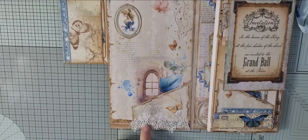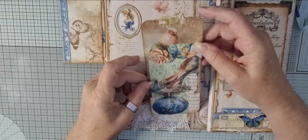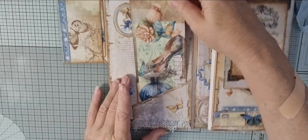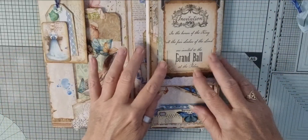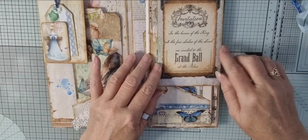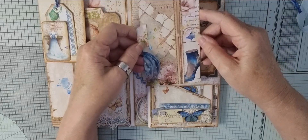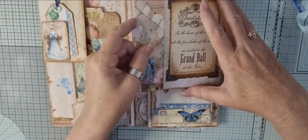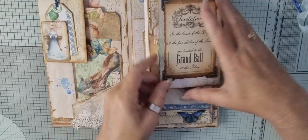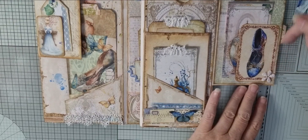Some lovely little lace I had in my stash and I just popped some little pearls on. And there's a large collaged tag just in there. So if I move over here we've got the invitation to the grand ball. And in this — this is an envelope — and then here we have another collaged tag. And this flips this way. And we have a little tuck spot which is her slipper.